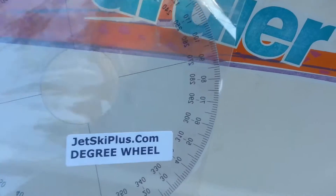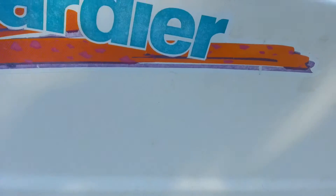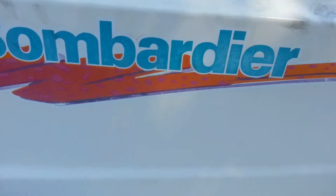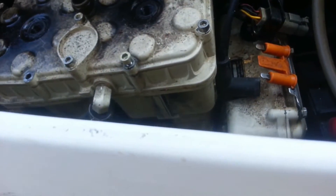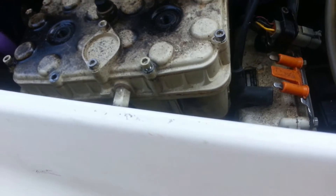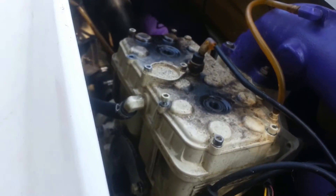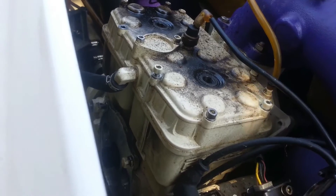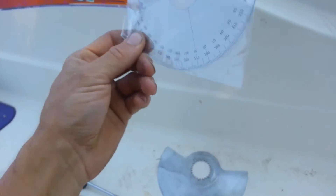We have another product from JetskiPlus.com — the degree wheel. We're going to be setting the timing on a 1995 Sea-Doo GTS. We're putting dual carbs on, we removed the rotary valve, and we're going to get it re-installed at the right timing. So we talked to JetskiPlus.com and they sent us a degree wheel.